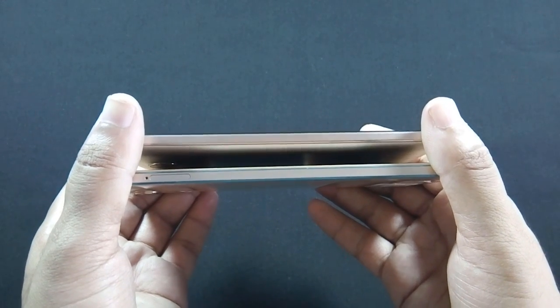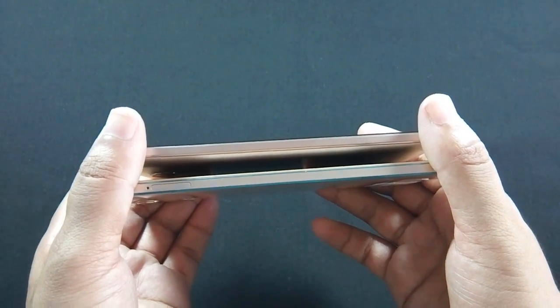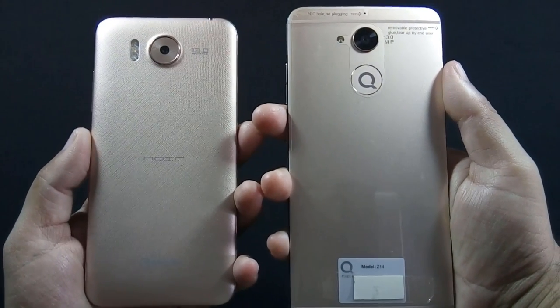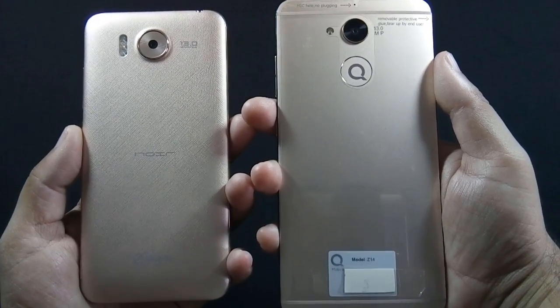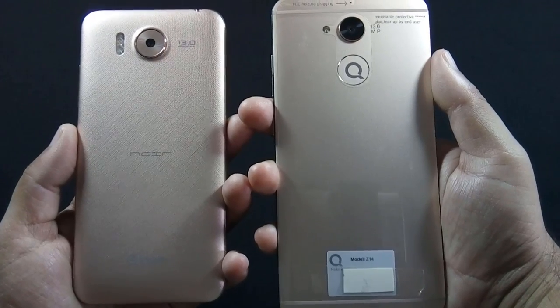There is nothing on the left on S6, but on Z14 there is a SIM card tray. On the back of S6 there is a 13 megapixel camera and 3 LED flash, while on the back of Z14 there is a secondary noise cancellation mic, 13 megapixel camera, and single LED flash.